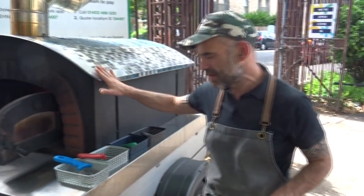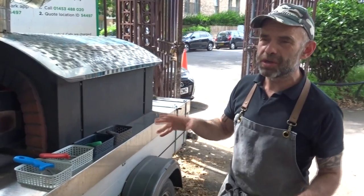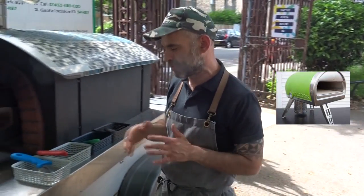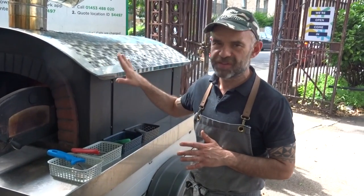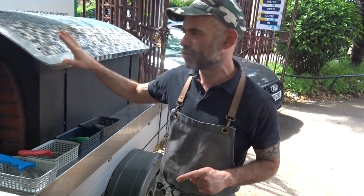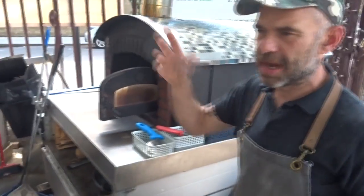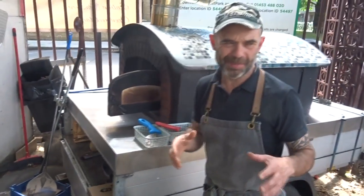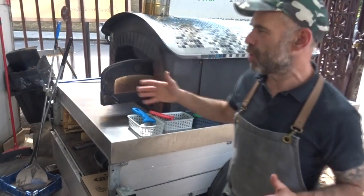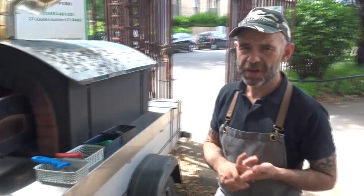I also have a Roccbox, which I use when my main oven doesn't fit at some events, but I normally use my strong wood-fired oven 90% of the time. Some people also use a Uuni or other small ovens, but if you want to run a very busy business, you need a proper, strong oven that can run all day long — and a great dough machine.